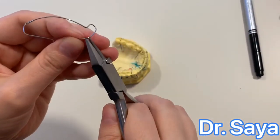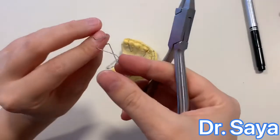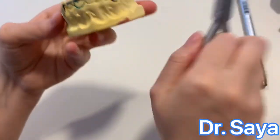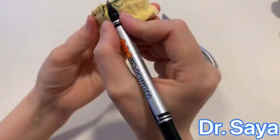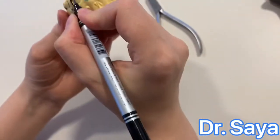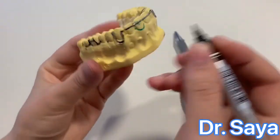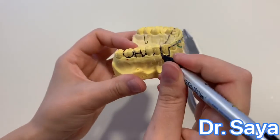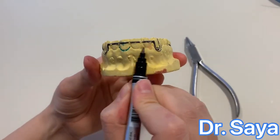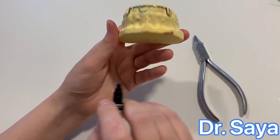The retentive tags should be one millimeter away from the palate. To summarize: the incisal segment runs from the buccal groove of the canine to the buccal groove of the canine, seated on the incisal third of the tooth. There are two vertical U-shaped loops passing approximately between the canine and first premolar, and a retentive tack. The incisal segment should be adapted to the anterior tooth surface. Thank you.